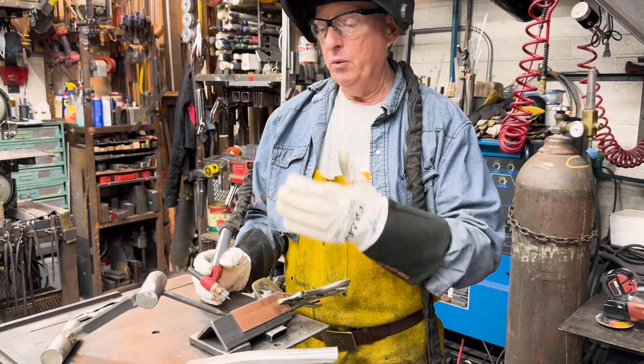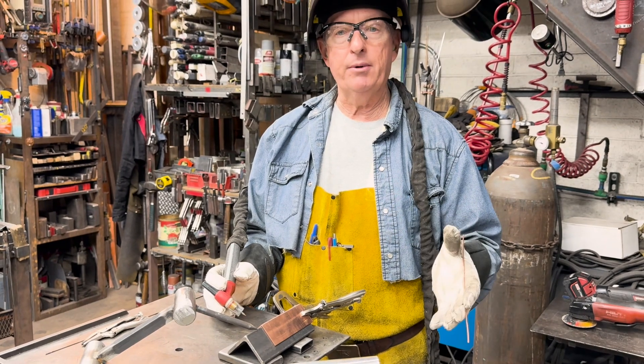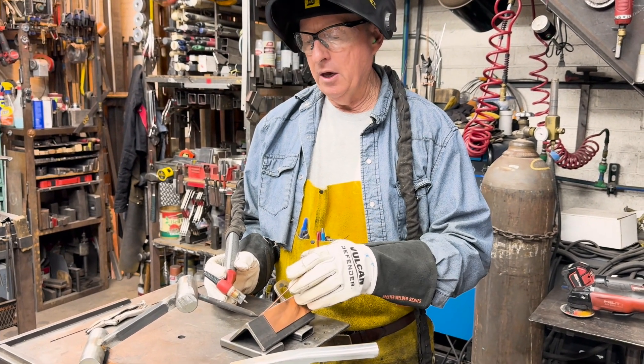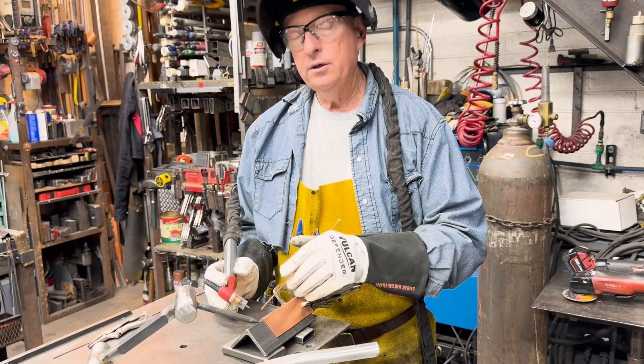The issue is if we were to have an art piece and we wanted to texture the copper with an acid — do a chemical etch — I want the weld to be as close metallurgically to the parent copper as possible.